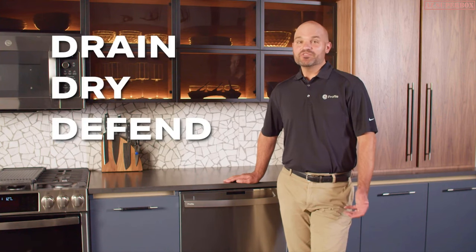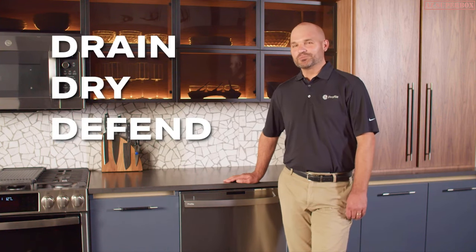With a simple solution to drain, dry, and defend, this is Smarter Cleaning.